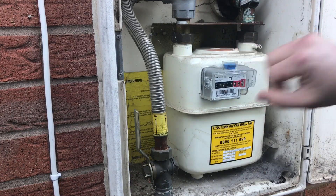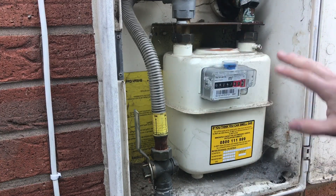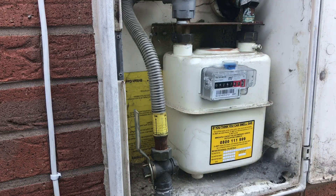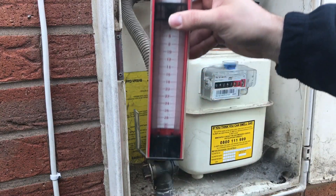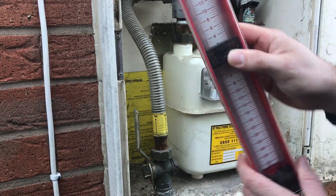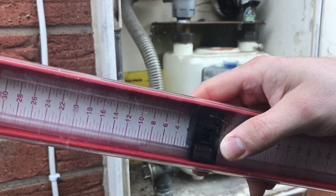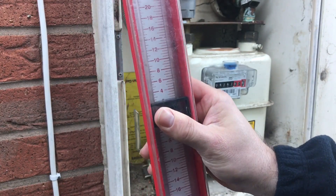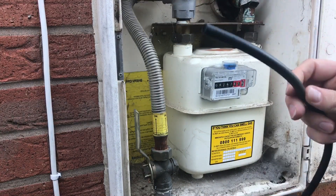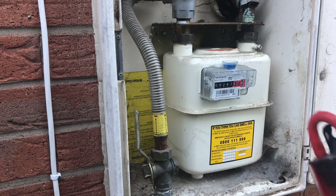So we've identified the meter, had a quick look around to make sure it's all safe and correct, and identified the test point which will be here. Now we need to know what test equipment we're going to use - either electronic or a manometer, a U-gauge, which is what I prefer. You need to make sure it's full of water and on the zero line. If it's not, just adjust it with the adjuster at the back. Also make sure the neoprene hose is in good working order, because these can crack and leak.